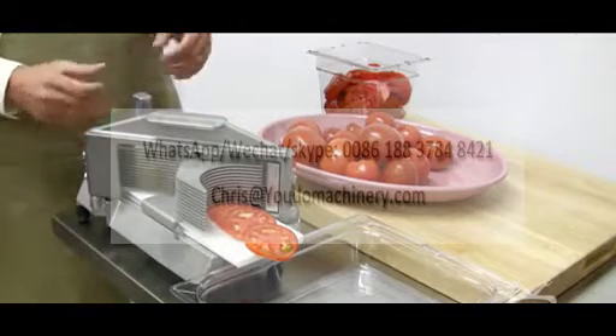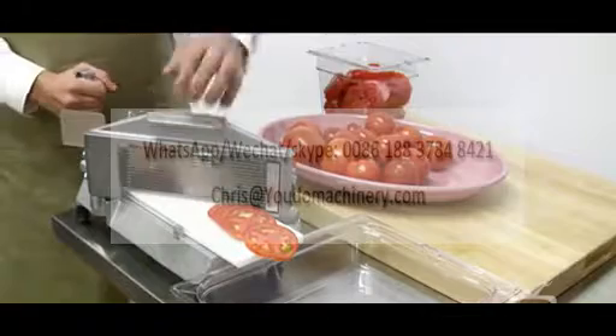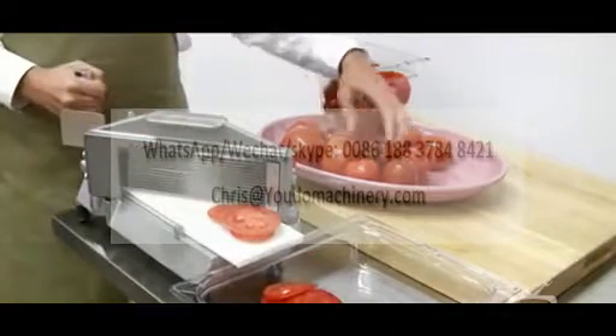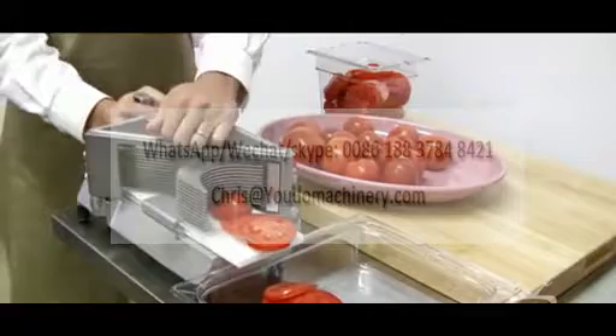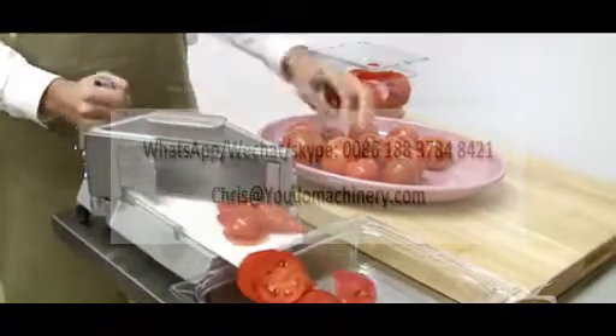Let's do a few more tomatoes and see how fast we can fill up this prep table pan. You can use larger tomatoes, you can use tiny tomatoes — all different types and sizes will go right there.